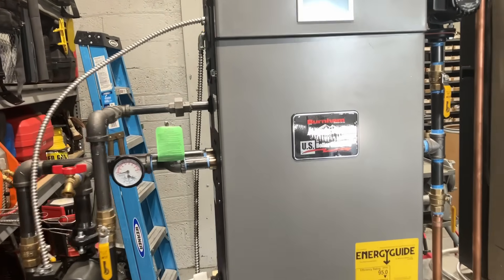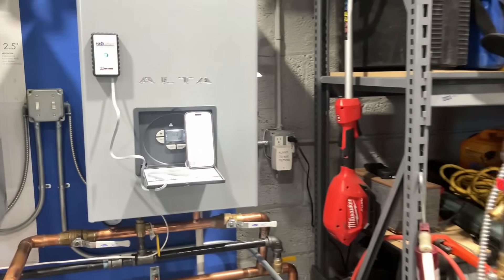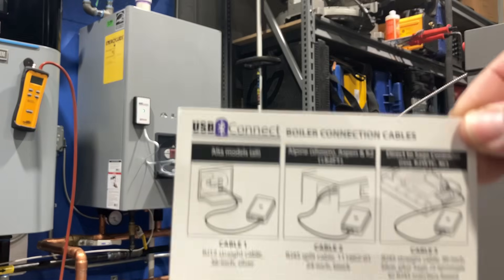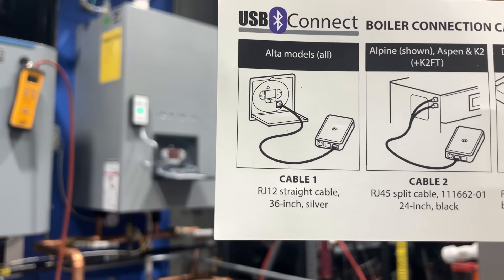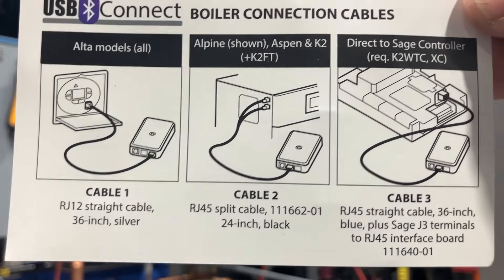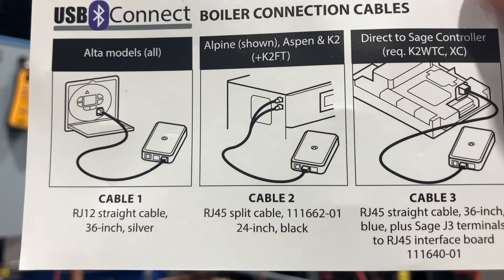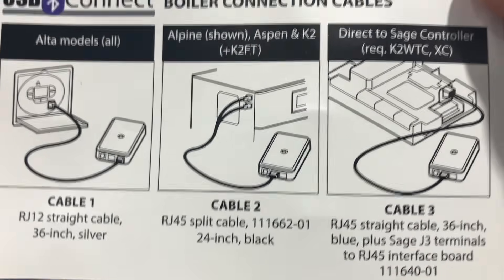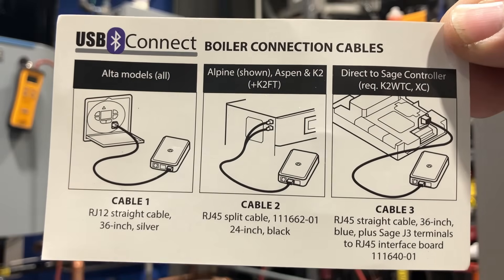Look no further than US Boiler — their Alta, their Alpine, and their other models are phenomenal workhorses for your home or office. What's also great about the USB Connect is that I can connect it with an RJ45 to an Alpine, Aspen, or K2, or connect it directly to a Sage controller using the third supplied cable — an RJ45 straight cable, as opposed to the split. All these cables are included with the US Boiler USB Connect module.